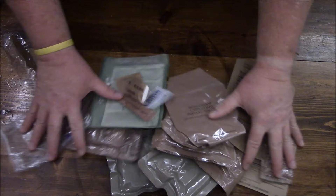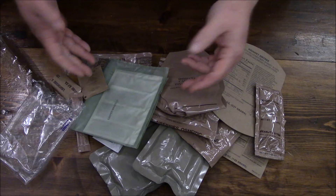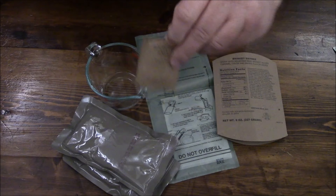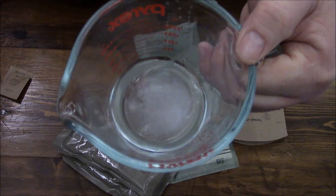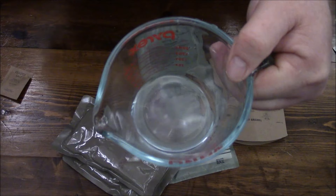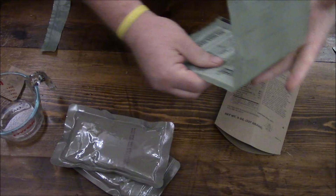If any of you out there attended that MRE meetup in Simpsonville, Kentucky, Rocky Rab put on a clinic for the proper way to use an FRH. So I'm going to try to mimic his exact instructions on how to best heat a ration. Using the Rab method, we're going to use an ounce and a half of water, take our salt packet, about a third of the packet goes into the water, and make a nice saline solution. Make sure all of that salt absorbs into the water, because it's actually the salt solution that activates the magnesium inside of these FRHs.